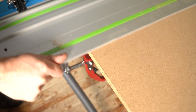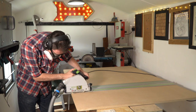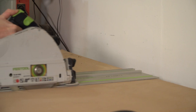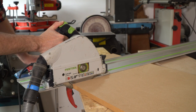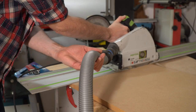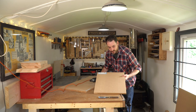So now I can start getting the MDF broken down into the sizes I need. I hate these stickers they put on sheet goods.